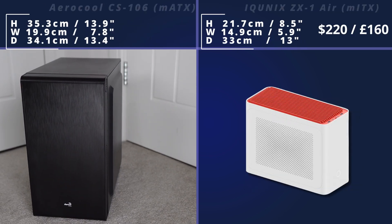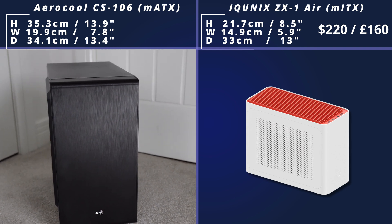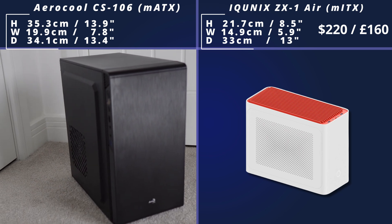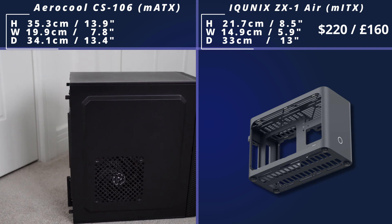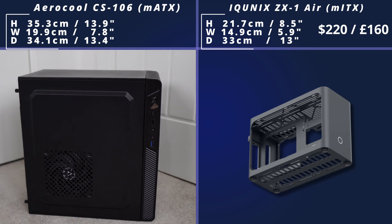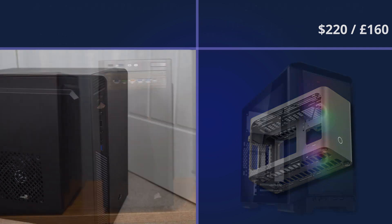Next, we come to the ZX-1. This is the air model, although there is a slightly bigger water cooling model. It's got a really cool, sleek design — a nice white and red design. It is very, very small as well. Inside, it's got various cable routing holes and everything else, and it's not that difficult to do a build in it, but obviously it is a small case, so it's going to be harder than some builds.